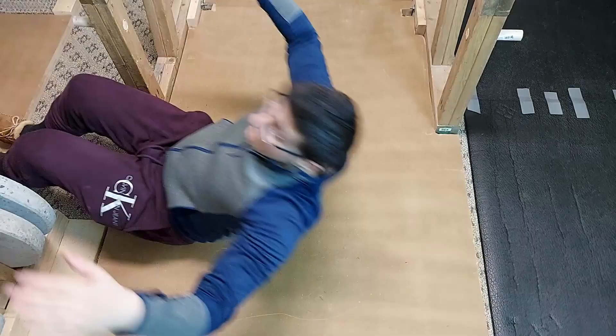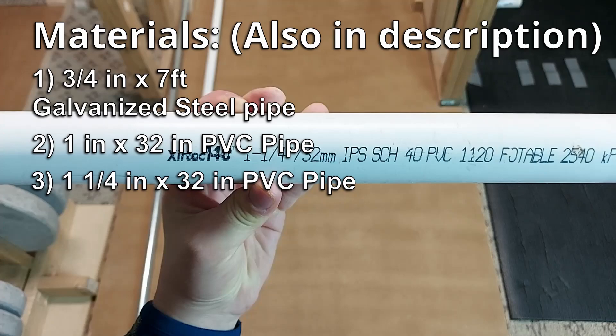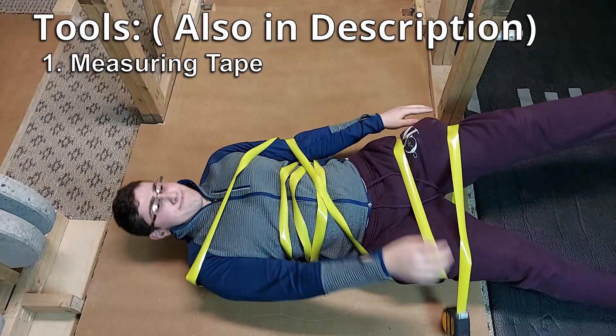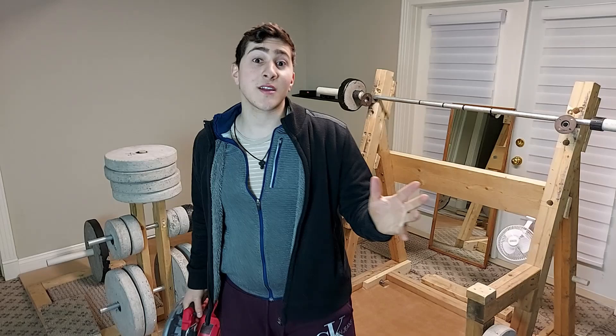Here are the materials you'll need, and here are the tools. You can use any saw that's capable of cutting pipes, like this hacksaw. Let's start by cutting everything down to size.